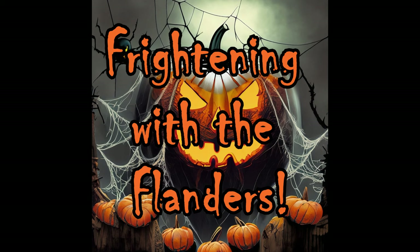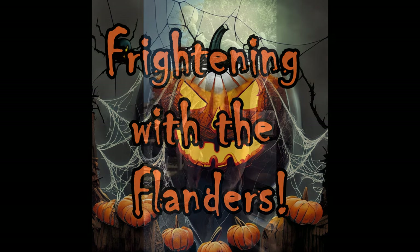Frightening with the Flanders! Alright Fright family,